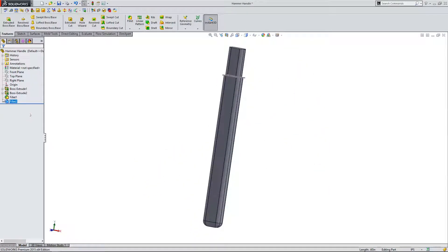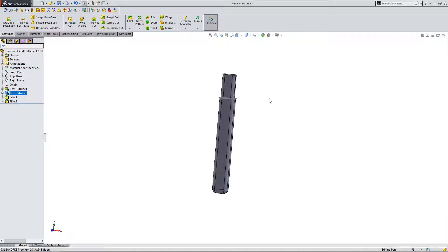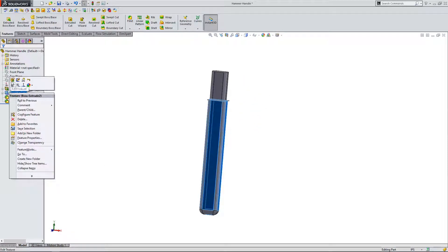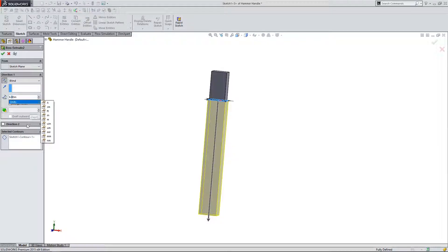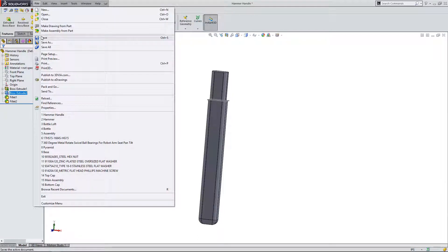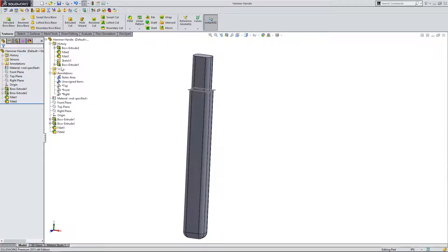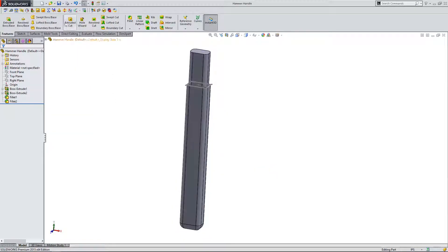It's a very basic design and it looks a little bit long, so I'm going to right-click, edit feature, and change this to six and a half inches — that looks about right. I'm going to come up here and click save. Always very important — the larger the parts you work with, with more sketches, the bigger the file and the greater the chance for it to fail or crash. So always keep saving as a rule of thumb.